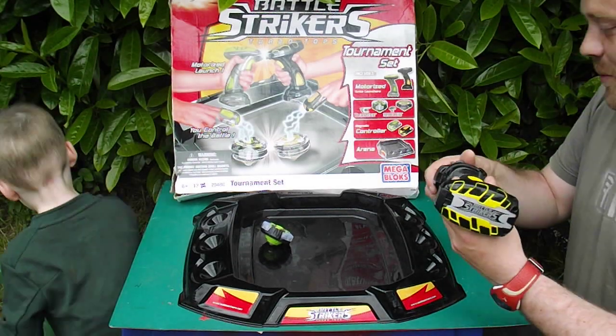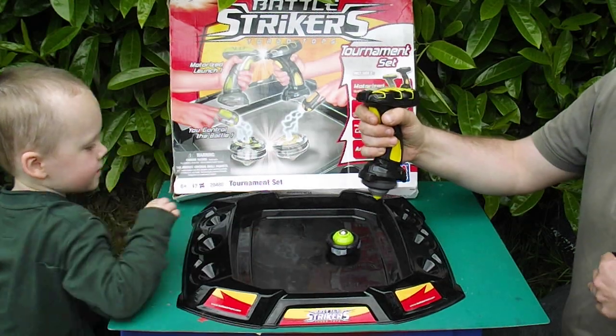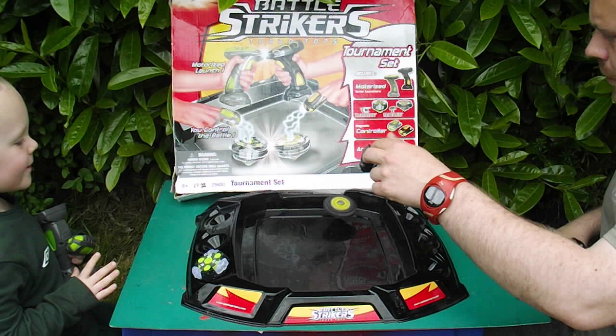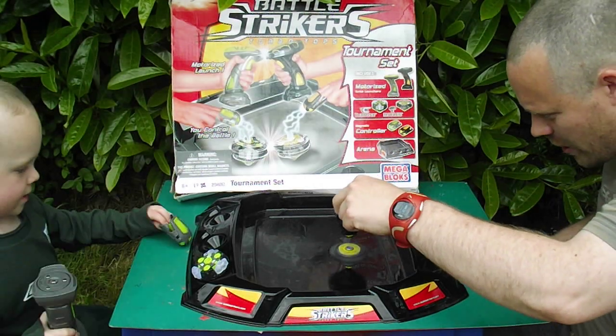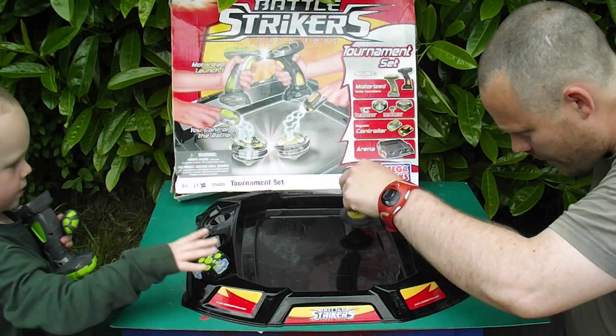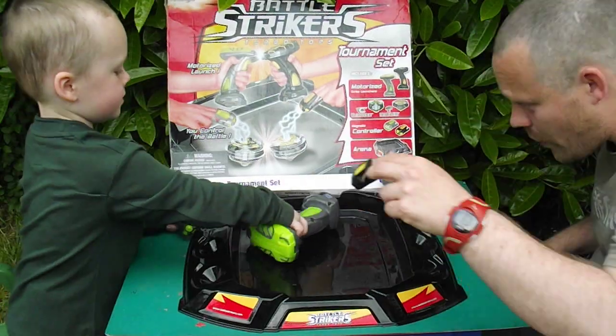So the idea is we put these on here and try and do it properly. You're going to do that one, Oscar. There we go - and then you can control it. It's a little finger thing here, moves it. Can you see that? And you position it and whack it into the other one.